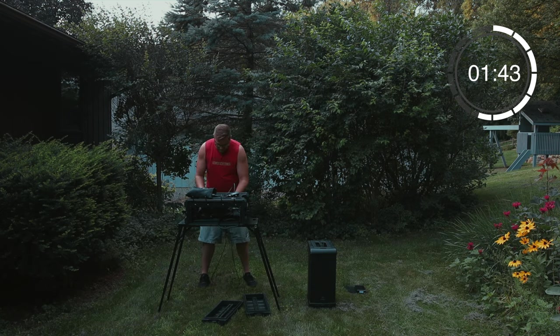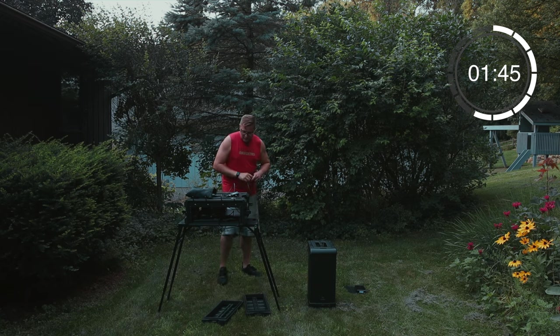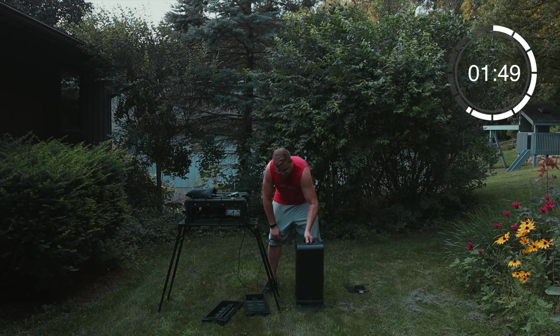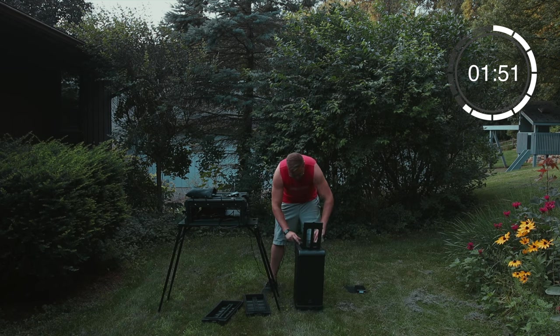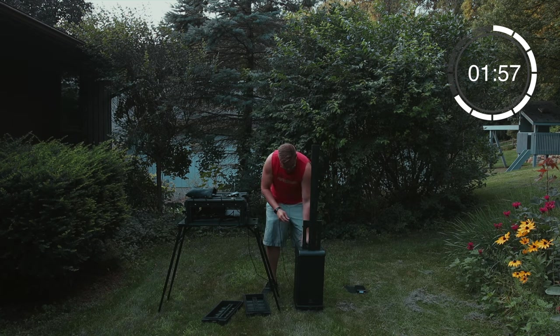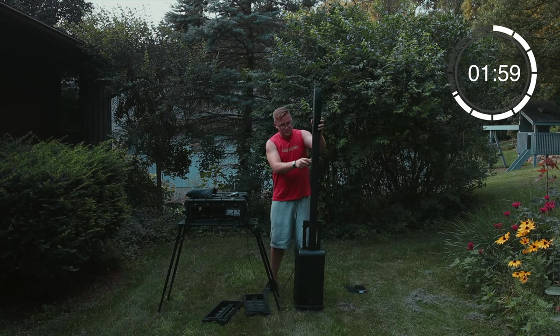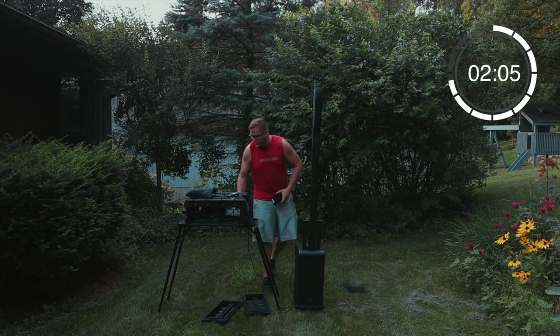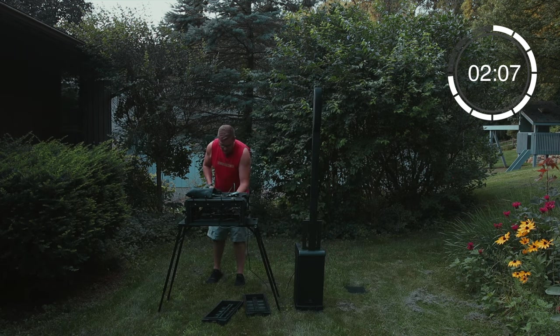I'm not rushing this — I just want to show you guys legitimately how quickly this can be set up. As far as the speaker goes, you can put it on either side. This is the JBL EON1 Pro. I didn't love this speaker until I started hooking it up through an external mixer, because the built-in mixer for the speaker, to be honest with you, is kind of trash.